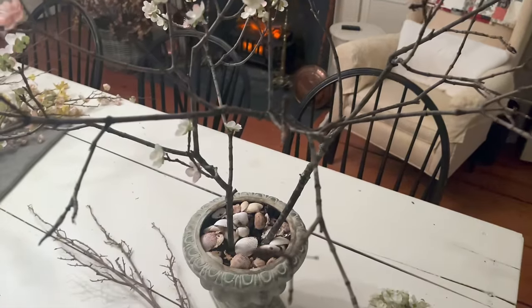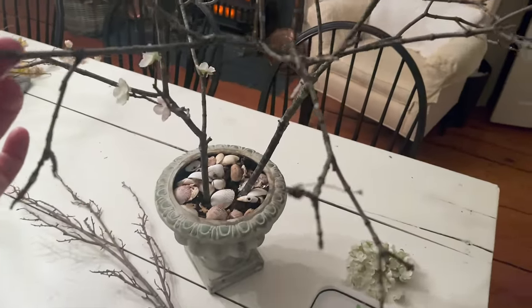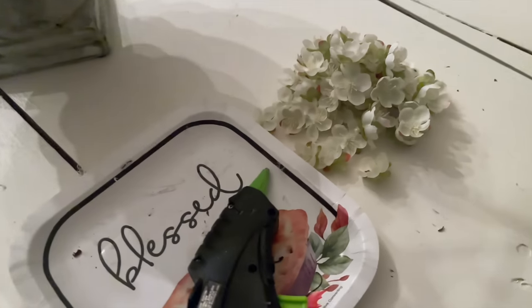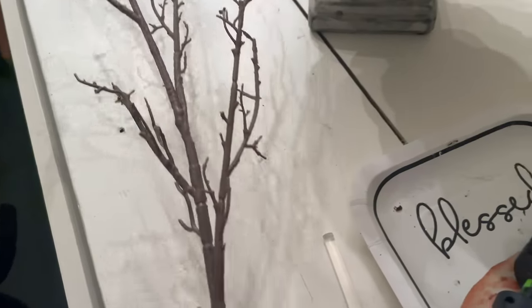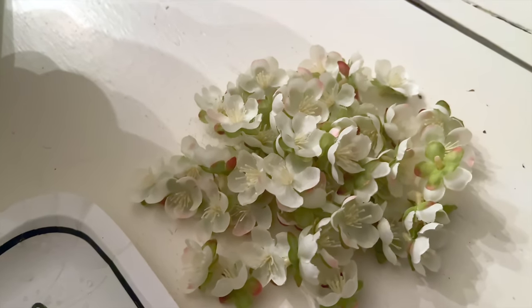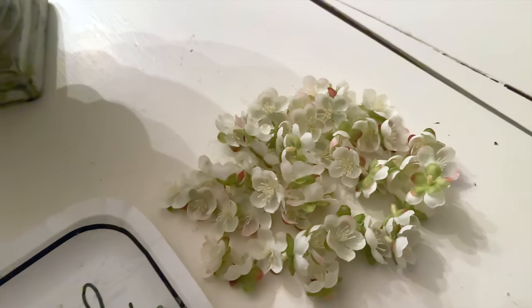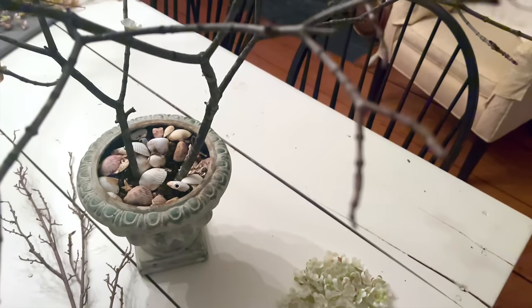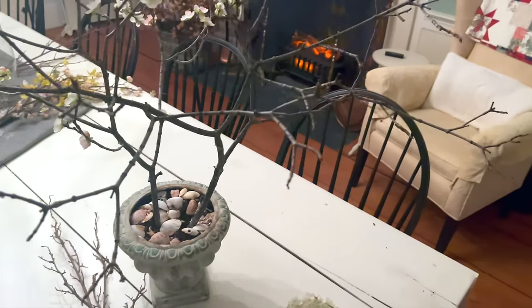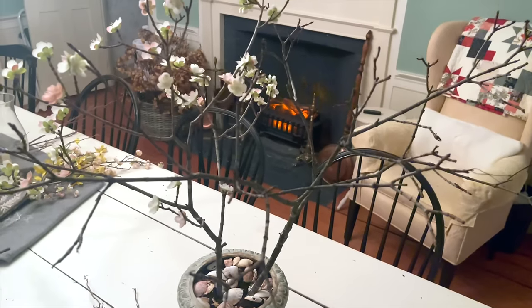Okay, so I've put branch number two in my vase — great working space. Another recommendation I would have is to go ahead and take all of the little blossoms off of the sticks first. They are very handy to have and they do come right off the tip. Also, the reason being, now we know how many we have. So as we're going through and placing them on our branch, if we start running out of the little blooms, we have a better idea of the placement of our little blossoms. So let's get started on number two.